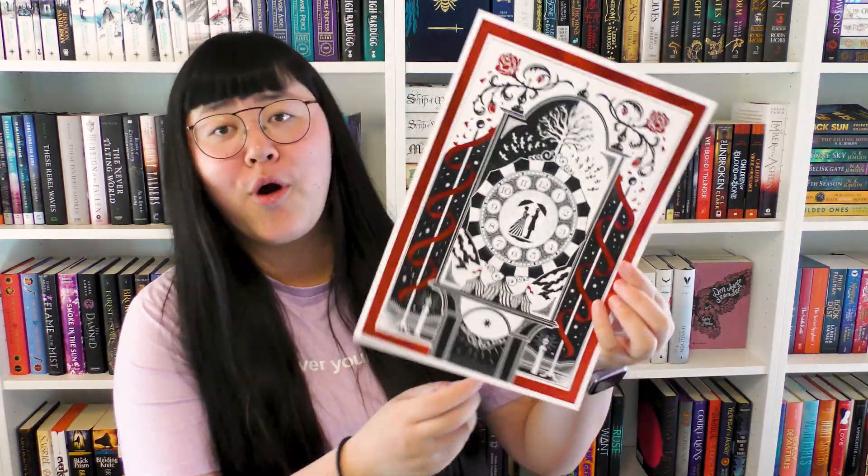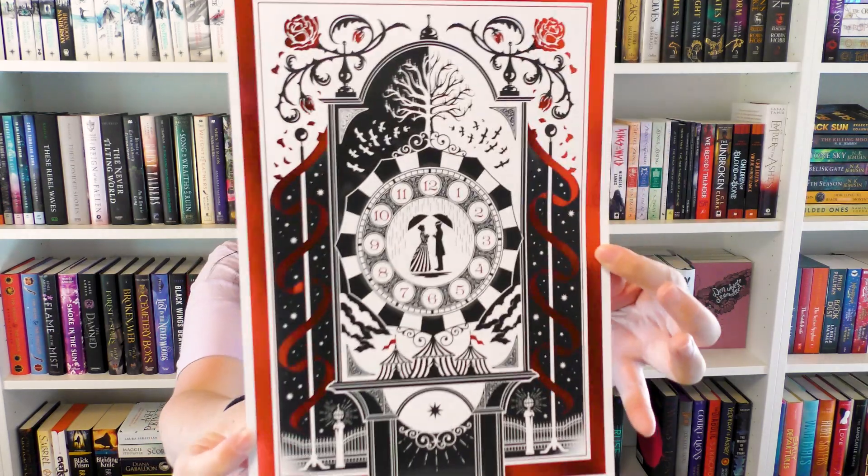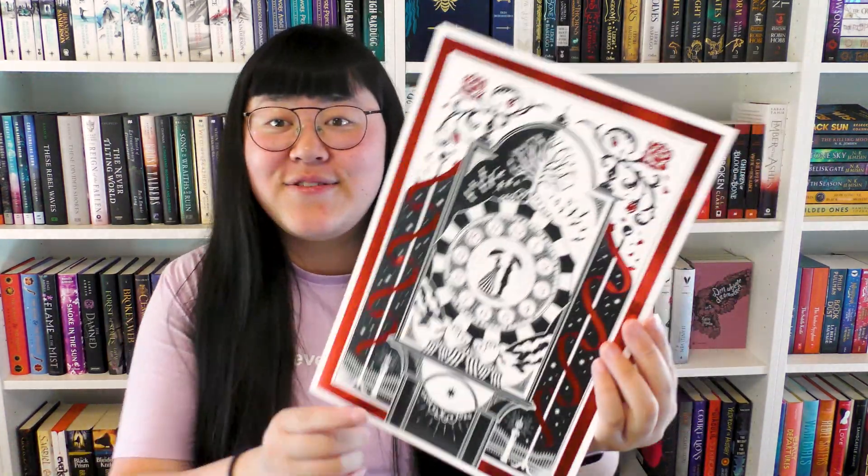This is going on my art wall after this video. I can see the book, but before I show that I want to show what was in the bottom — which is like more art from the series, and it's really, really beautiful, like a print. This is also going on my art wall. I really just enjoy the whole vibes of the Night Circus — I haven't read it, but the vibes of this box and the book — I think I will enjoy it a lot when I finally read it.